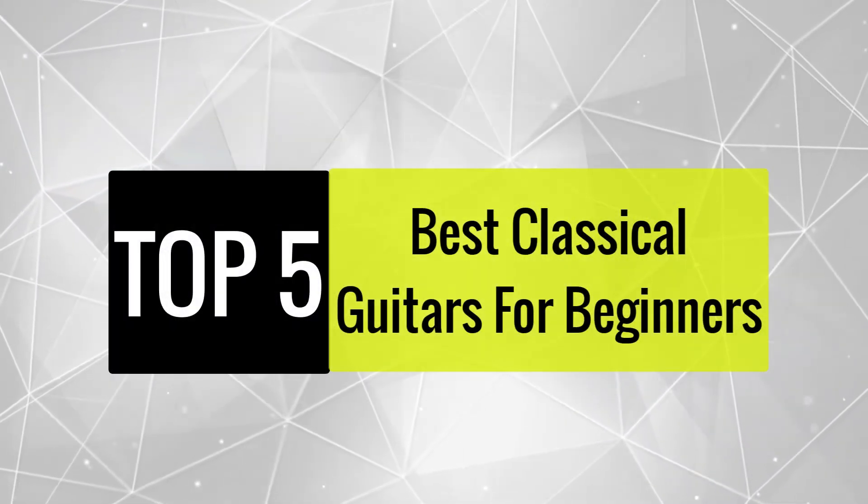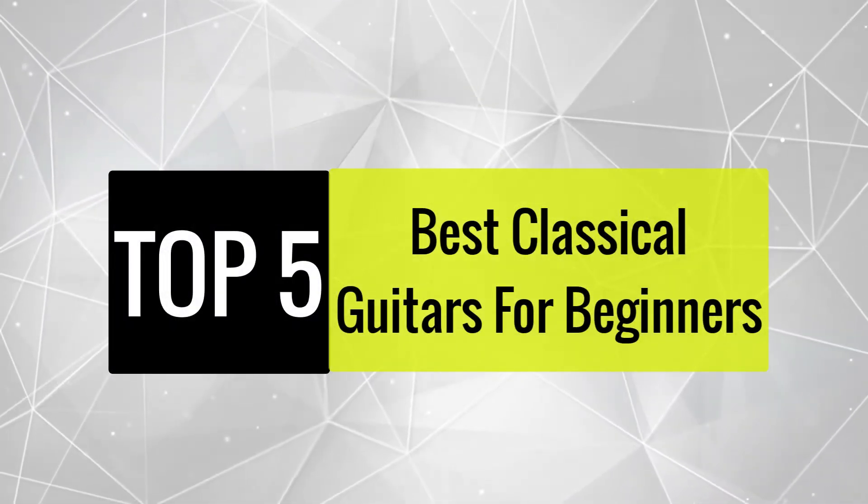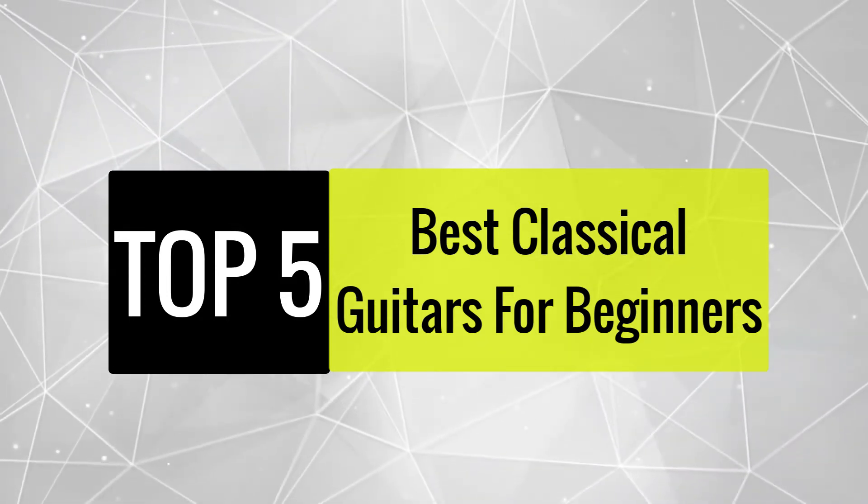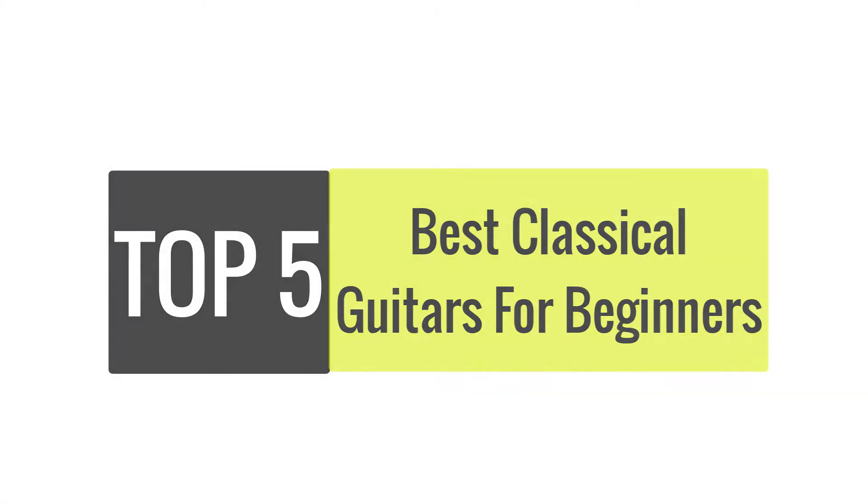Today, we review the best classical guitar for beginners that you can choose the right one for your purpose. After spending two weeks of research and consumer survey, we compiled this list.